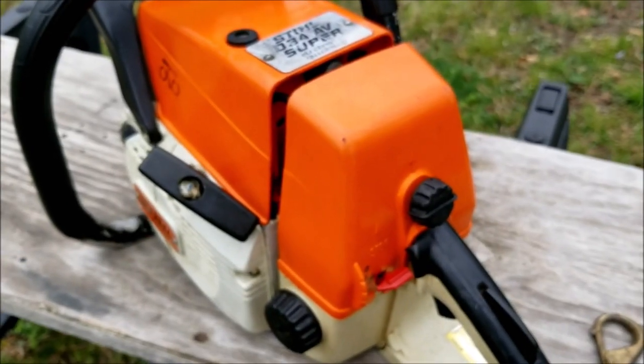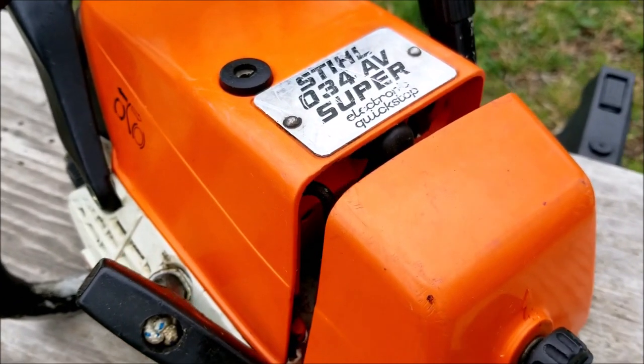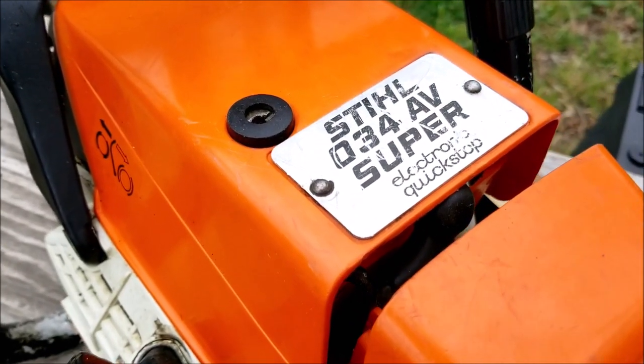In this video we try and repair this chainsaw, however it may not be the exact repair you need to make to yours. We'll explore other options later in the video.